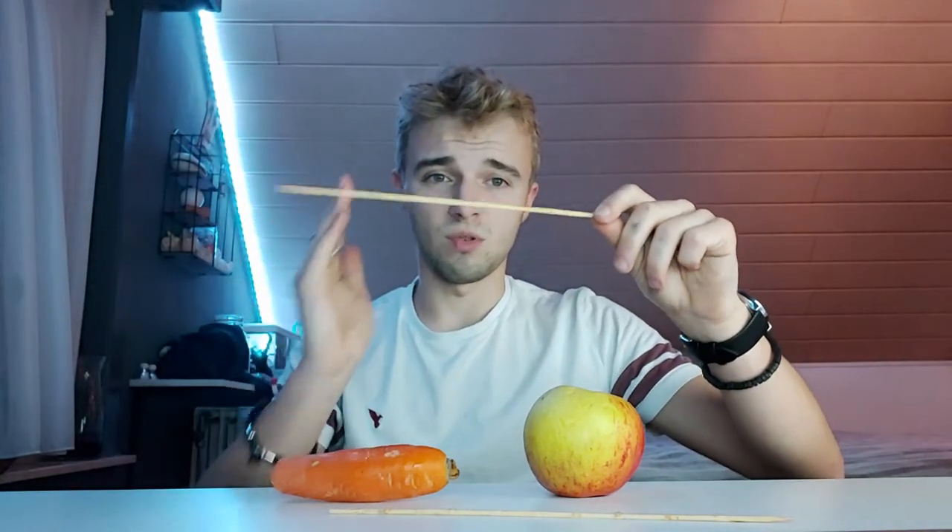Maar nu, zoals ik daarnet al zei, doen wij de wortel en de appel. Hoe gaan we dit nu doen? De wortel neem je en snij je in stukjes. Je kan het zowel in de lengte als in de breedte doen, afhankelijk van wat jij wenst. De appel, helemaal hetzelfde — je kan deze in schijfjes gaan doen. Eenmaal je schijfjes gesneden, neem je brochettestokjes en steek deze erop. Wij werken met de oven.